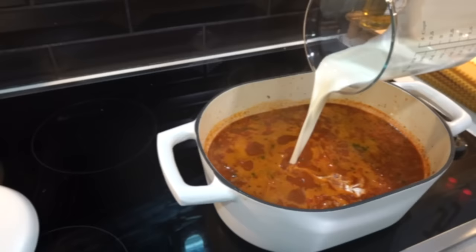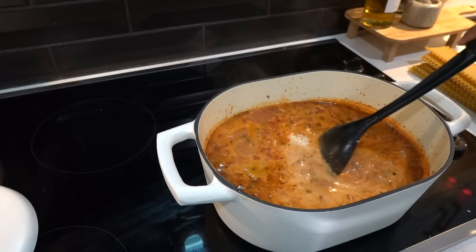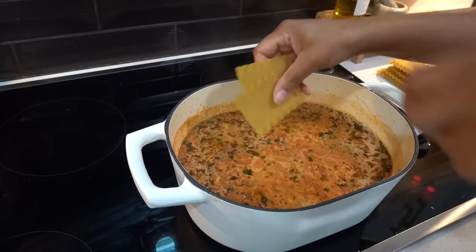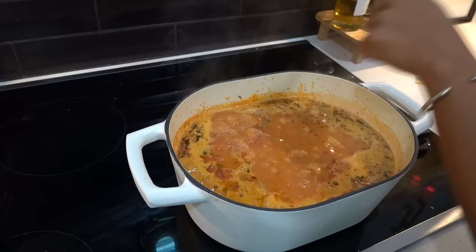I only added a couple spoonfuls of the cottage cheese because I was a little iffy about it. Next, add some parmesan cheese and let everything come to a simmer. Last but not least, break up about 12 lasagna noodles, add them to your pot, and let them cook until done. You can substitute the lasagna noodles for stuffed tortellini — that would be so good! Once you add your soup to your bowl, top it with some mozzarella pearls, let that melt, and enjoy.